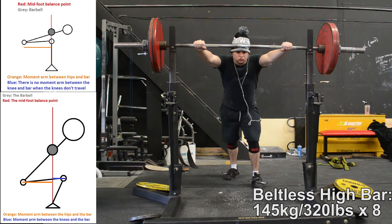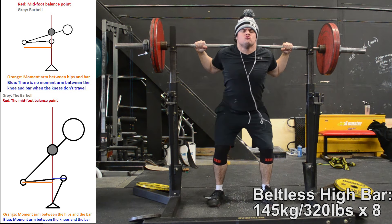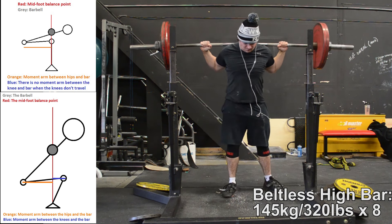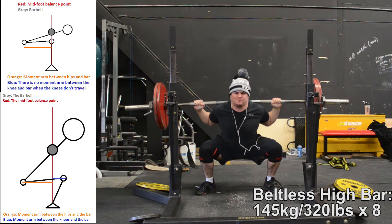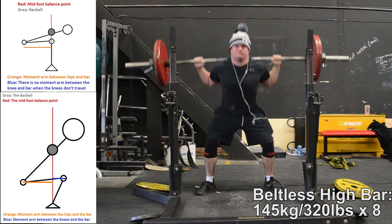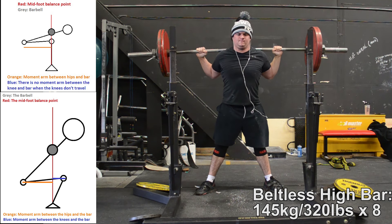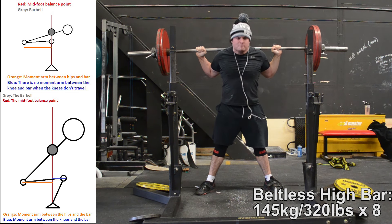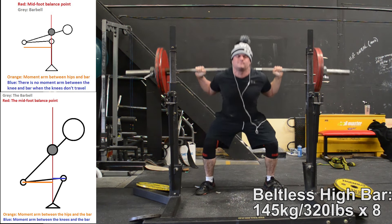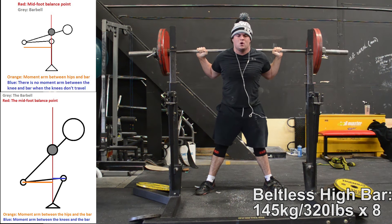For most people this ends up being a good trade because their hips are stronger. With front squats and high bar squats, when the quads get maxed out a problem is introduced — strength in the upper back. In a front squat, you're holding the bar out in front, which creates a moment arm between the bar and the thoracic extensors, making them work much harder to keep your chest up. In high bar, the same thing happens because the bar is higher up the back, creating a longer moment arm that requires more strength in the thoracic and lumbar extensors.